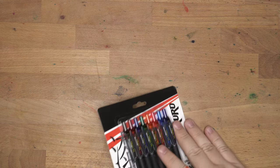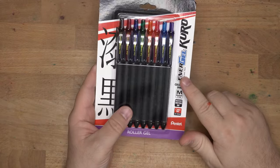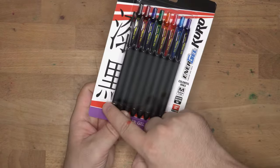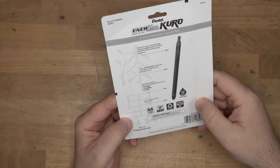Hello folks, welcome to InkDependence. Today we're taking a look at a pen I just found yesterday at Target when I made a Target run. I love the Pentel Innergel, and this is apparently a new version called the Kuro, and it looks like it has some Japanese writing on it. I'm not really sure what the deal is.